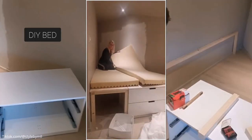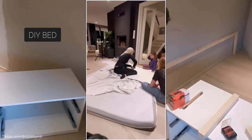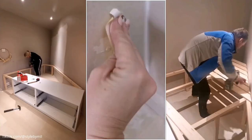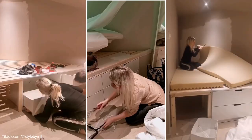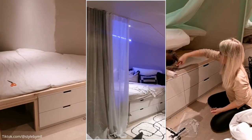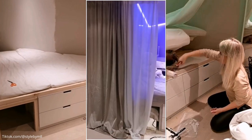To make this bed frame, you will need an IKEA Nordli chest of four drawers, some 2x4s, and screws. First, you need to place the drawers and assemble the 2x4s to create the base frame. After that, add the slats. Next, top the slats with a mattress. This step will be a bit tricky because you will need to cut it to fit the corner if necessary.